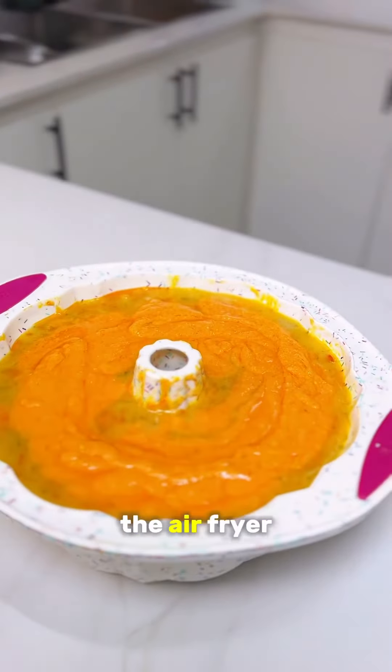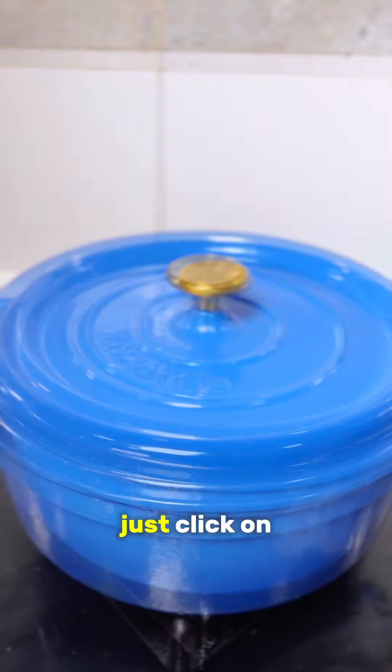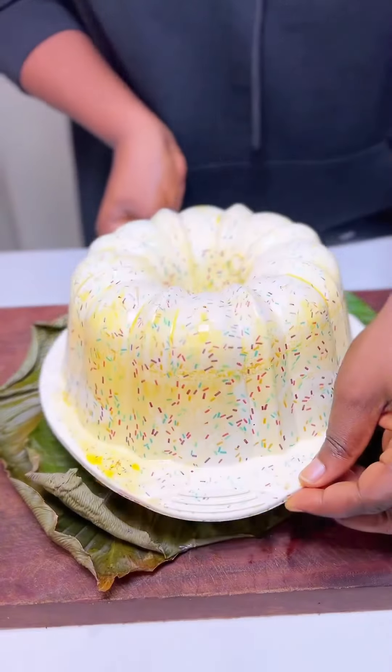Then get out your pot — you can also put this in the airfryer or oven — and allow it to steam. If you're using the airfryer, just click on the bake function. Now wait for the reveal!